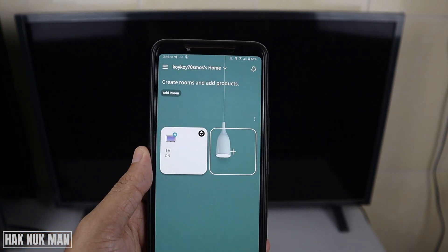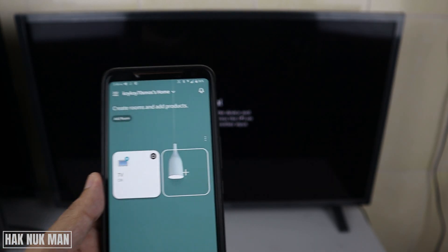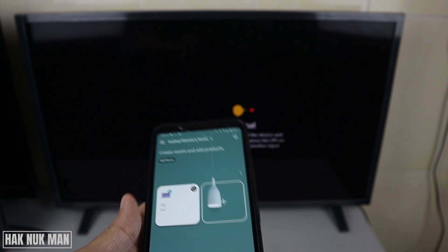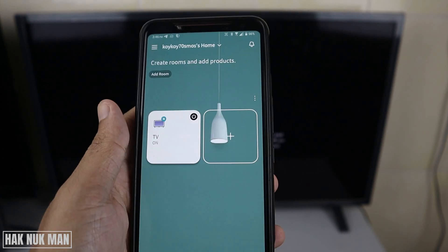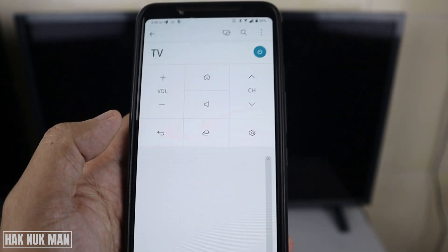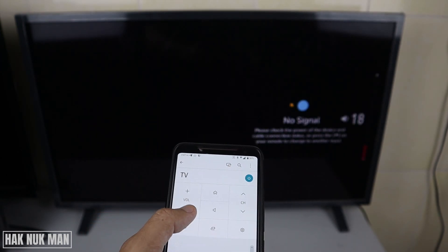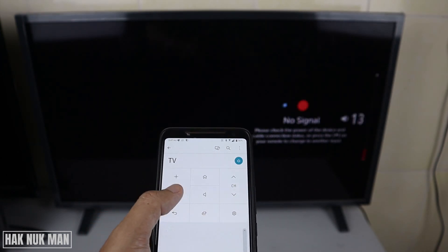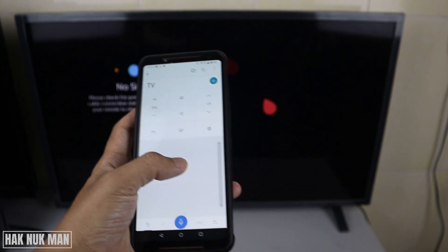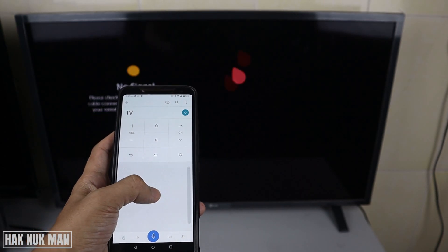Now your mobile phone and the TV are connected together. After that, you can use another internet connection from outside to remote your TV. The status of the TV is now on, so you can operate it — volume up, volume down. And here is the mousepad, which controls the TV.